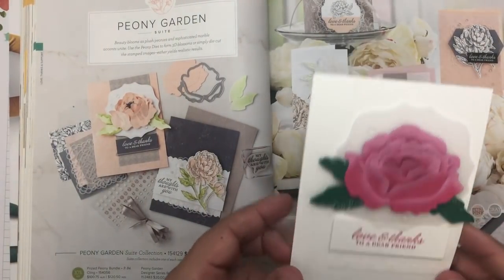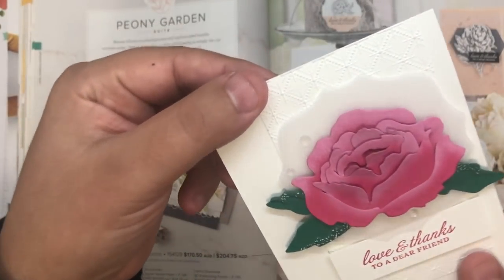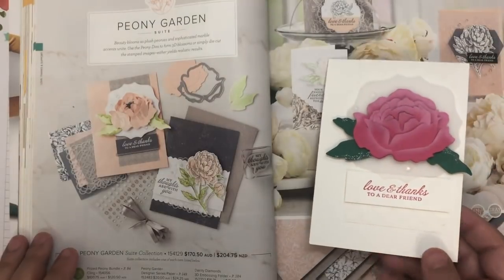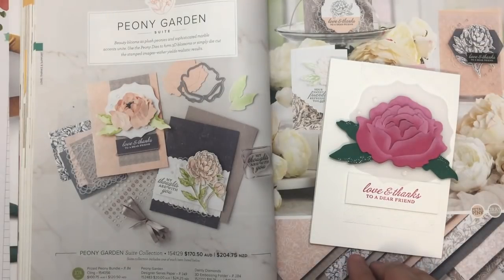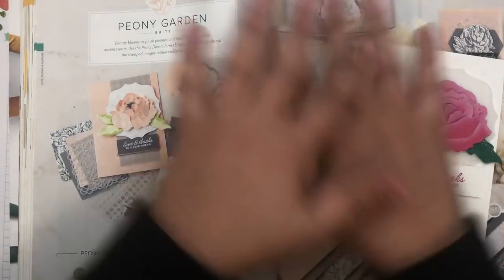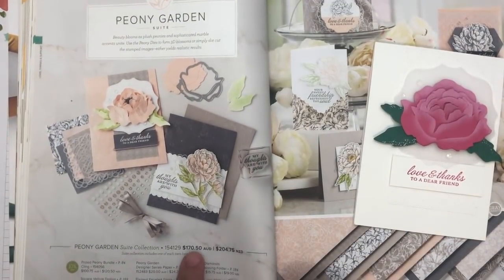This outline here is using a die from the Hippo and Friends die collection. And there's one other thing — this beautiful embossing folder. That is the Dainty Diamonds 3D embossing folder. So those are the products I've used on this card. I'm going to show you exactly how I made it, and stick around to the end because I'm going to tell you how you can get all of the products on this page for lower than the listed price.